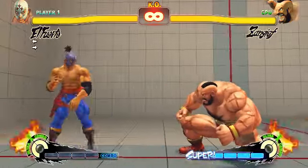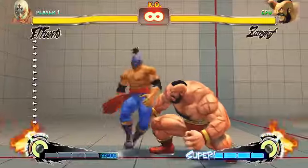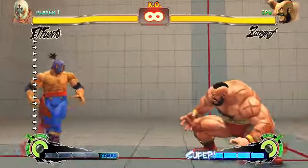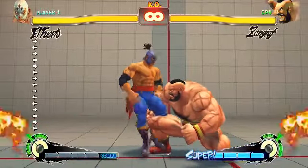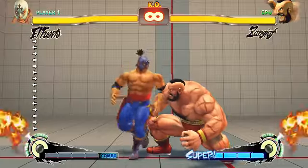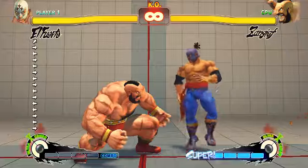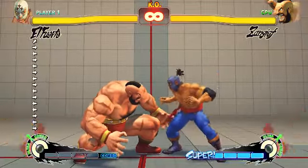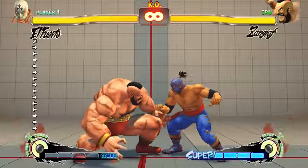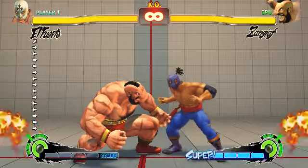We're back again. Last time I showed you how to run stop fierce, and this time I'm gonna show you how to run stop crouching medium kick. This is for pad users — I'm a hybrid user, I use both stick and pad, but for the purpose of this video I'm using a PlayStation 3 controller.